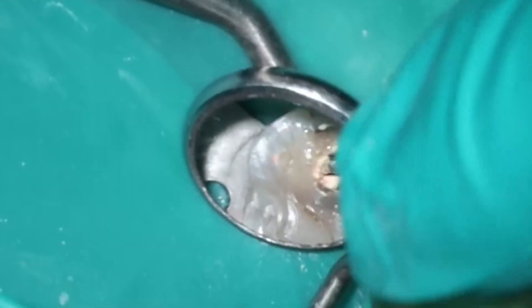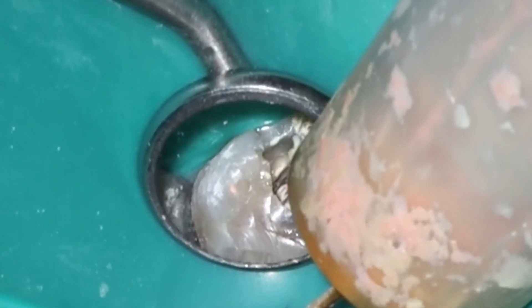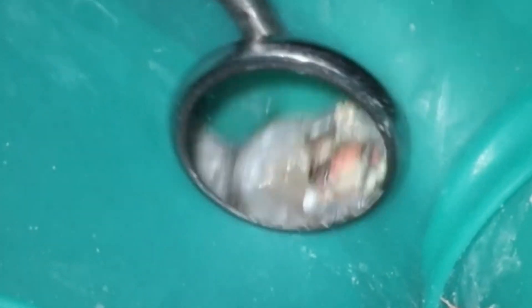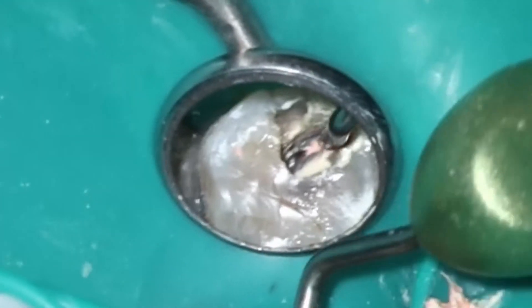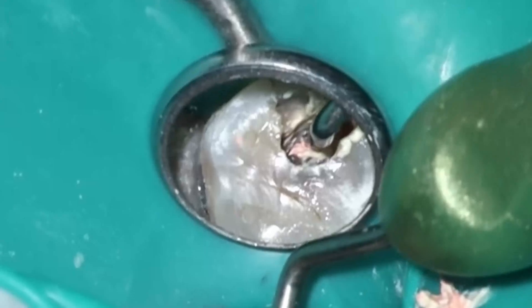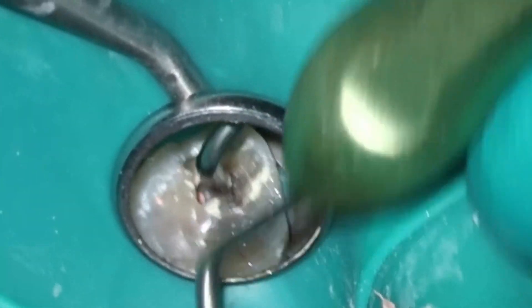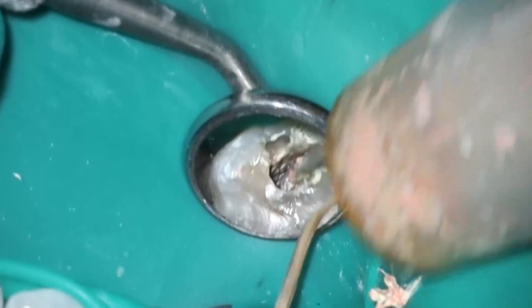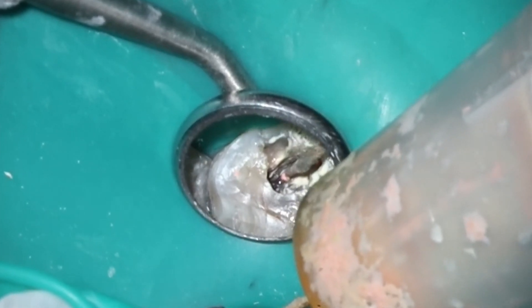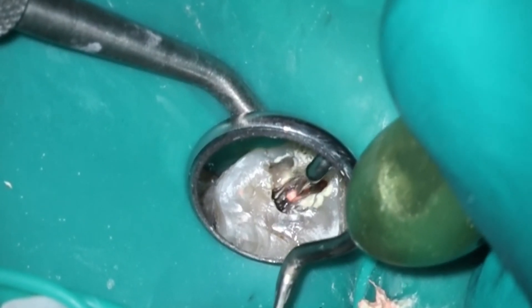Let's finish up this obturation. You'll notice I'm using the thicker end of the BNL beta condenser to sear everything off. When you have multiple canals, it's difficult in that final coronal three millimeters to get everything nice and sealed. Because it's sharp and has 90-degree angles, you can almost cut the gutta percha in, creating a really nice flat surface. One of my mentors always said the best endodontists take pictures, and clearly the best ones take videos — because there's no lying with a video. If I was just relying on x-rays historically, I would have left it completely flat and called it a day. Making it look pretty for the picture is really what I'm doing here.